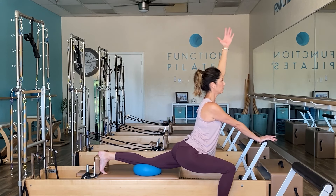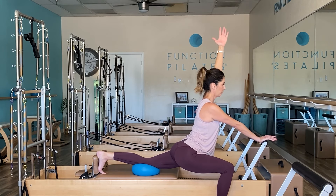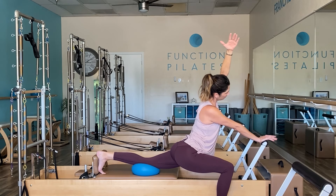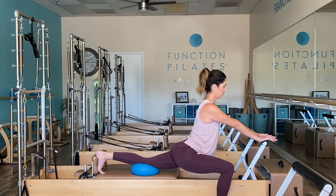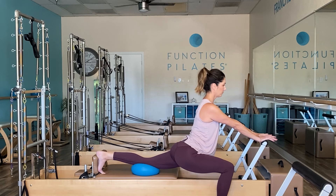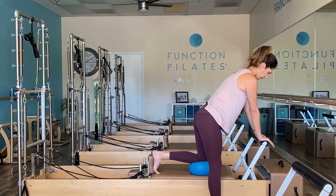Going a little deeper — raise that left arm up if you can. Not really for the balance aspect, but for a deeper hip flexor, a deeper psoas stretch. As you lean back, maybe add some lateral flexion here to really open up the front of the hip. Let's return — hand goes back to the foot bar, one more deep breath, and then return and come back up.